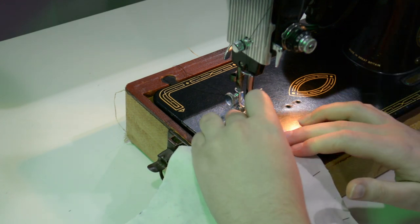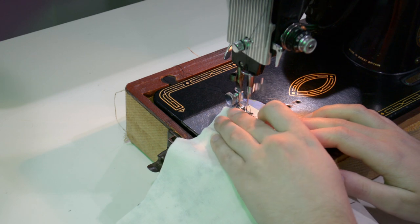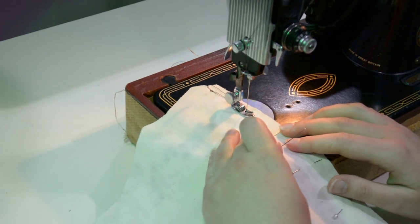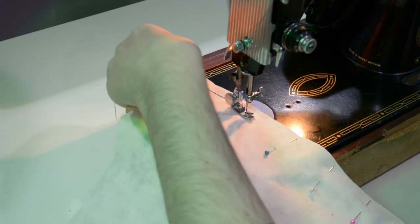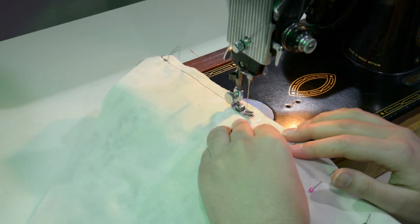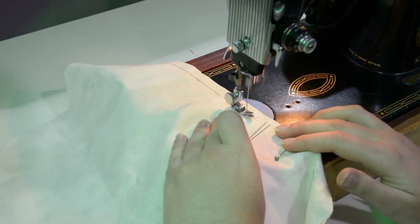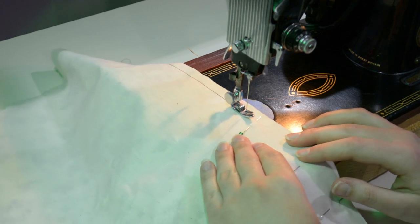Over here on the machine I'm sewing the center fronts right sides together — fashion fabric and interlining — with a half-inch seam allowance. I'm using a tiny stitch length, something like 20 stitches per inch, for that Victorian feel — the best mimicry I can do of very tiny, precise hand stitching. Victorian manuals talk about stitching three threads long in the weave, which is precision on a whole other level. This is as close as I can get without losing my mind.